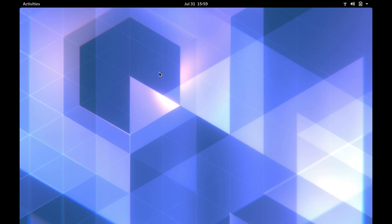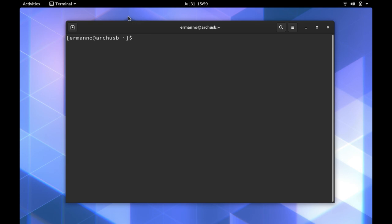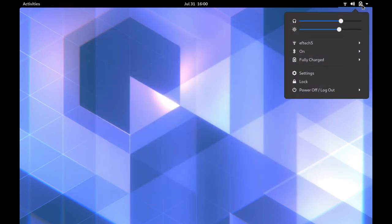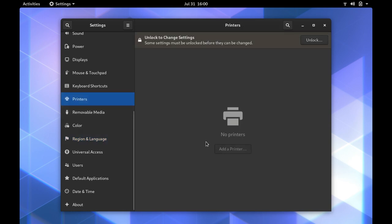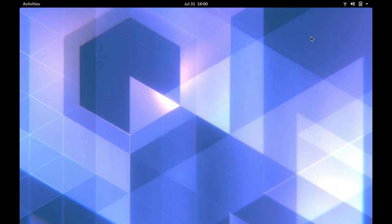Here we are on the GNOME desktop — the installation was successful. We have a full GNOME desktop working on an encrypted USB stick, running on a UEFI system, and it also works on legacy BIOS. Running `sudo pacman -Syyu` confirms the system is up to date. Battery, Bluetooth, Wi-Fi, and volume all work. The printing system is also configured and ready to add printers.